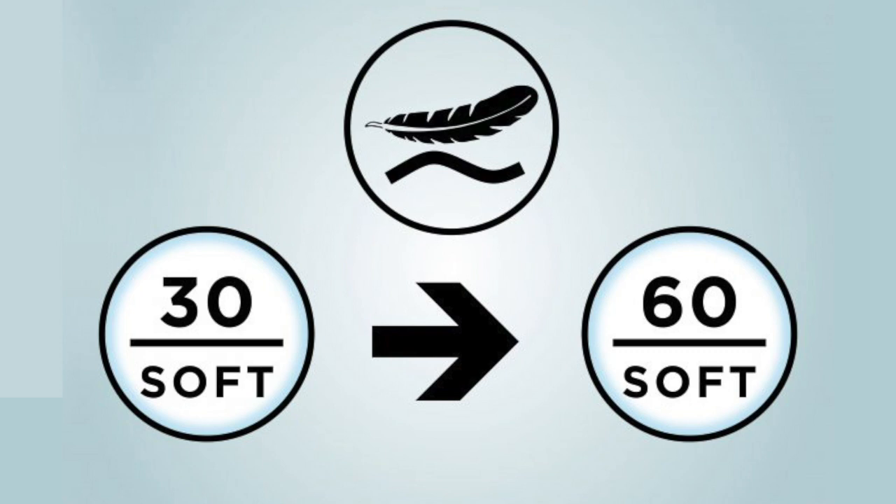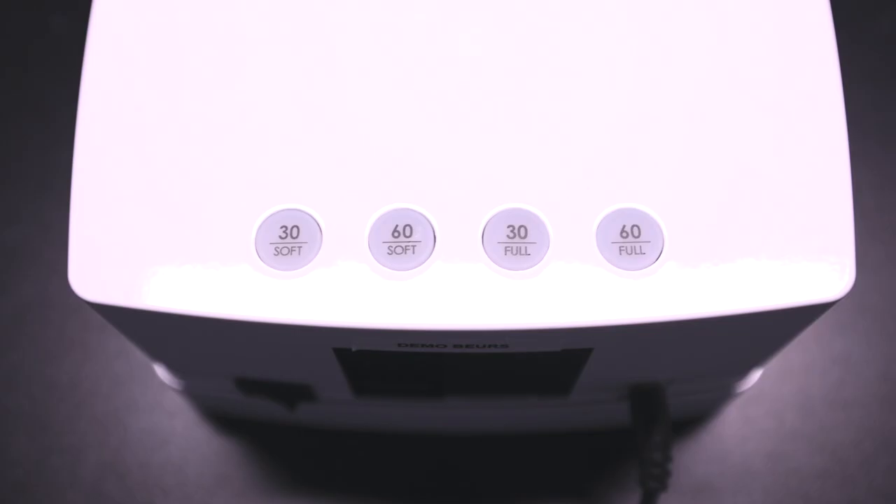The soft start function has been specially developed to control and reduce the feeling of heat for all nail types. The Pro Nails Smart Light has four individual timer buttons with built-in smart LED intelligence. The timer buttons are available in 30 or 60 seconds in both full start and soft start modes.